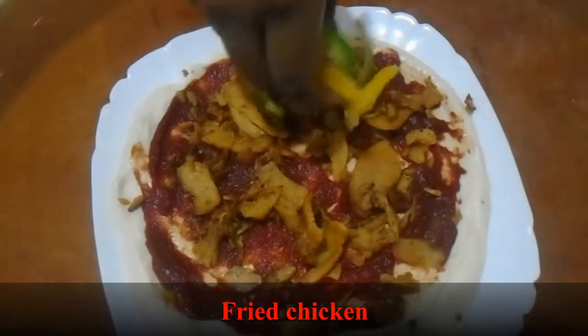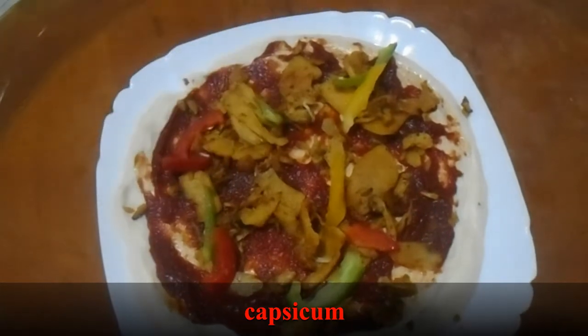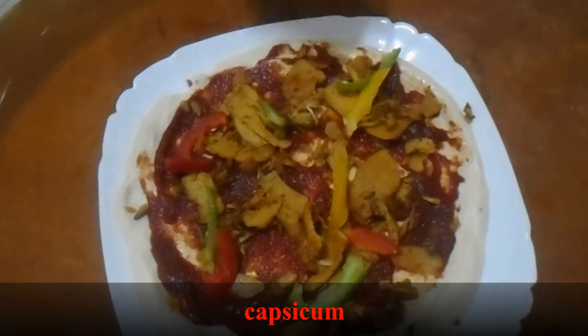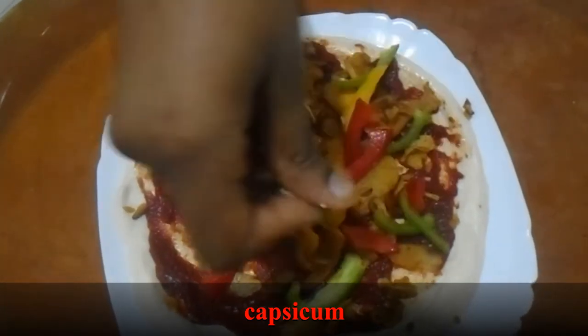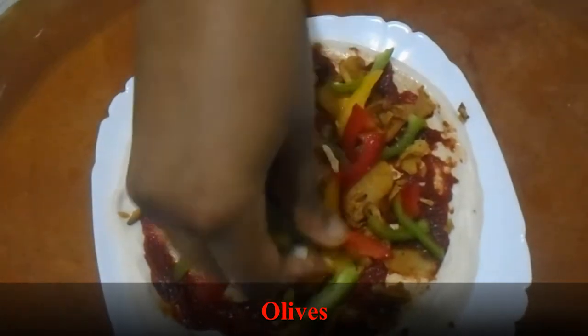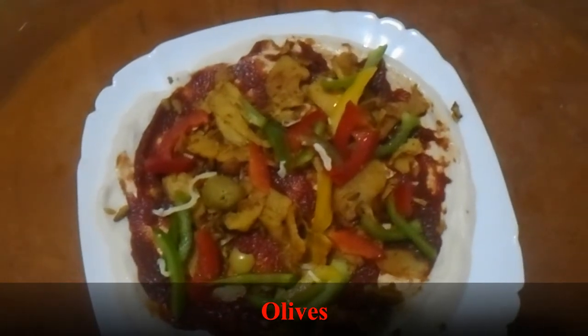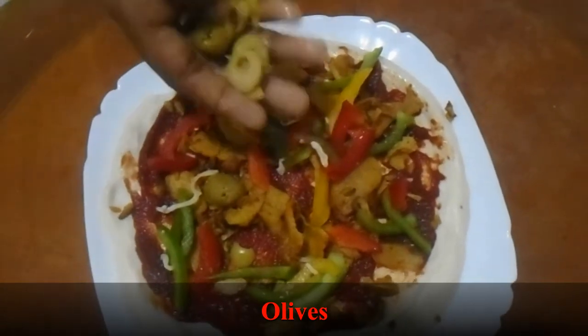Let's add bell peppers. I have three different colors of bell peppers. Now let's add olives — this is olive.